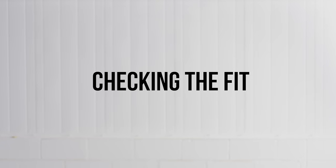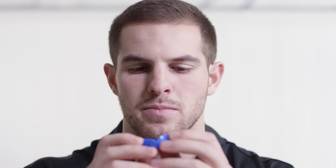Let's check your fit. The guard should be neither too snug nor too loose. You should only be able to remove the mouth guard with your fingers. If you can pop it out with your tongue, the fit isn't tight enough. Make sure the guard doesn't restrict your ability to speak. You should be able to say 'Sisu Mouth Guard' with ease.